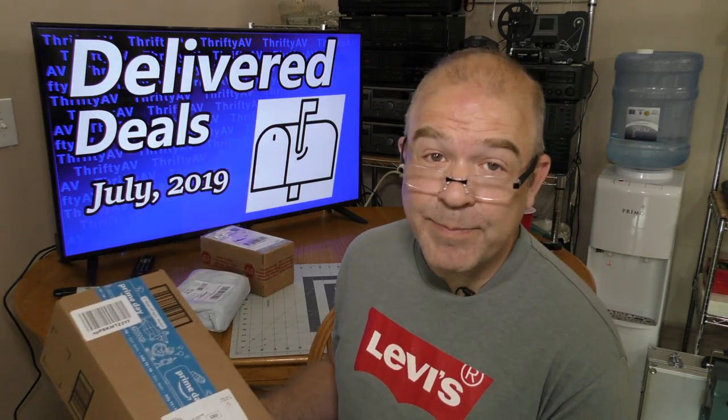I received even more good deals in the mail. I'll talk about them coming up.